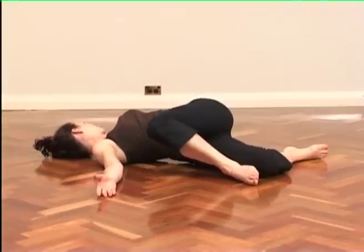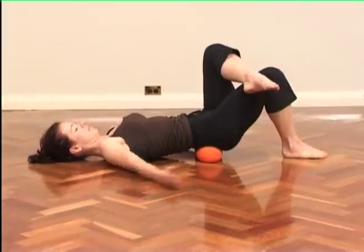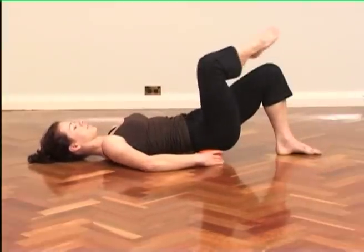This is the last exercise in the sequence for this section. We have gently moved your spine and pelvis throughout a range of motion, repetitively and gently, warming the muscles and tendons and allowing you to move more freely.